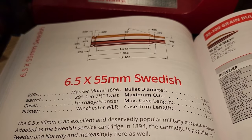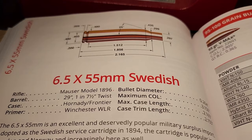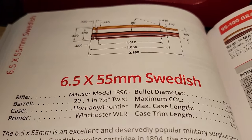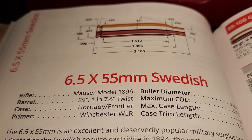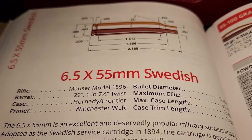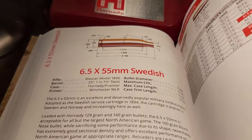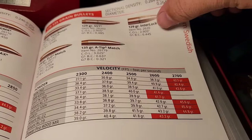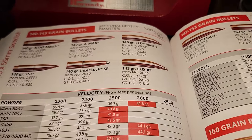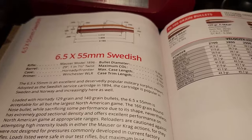The 6.5 Swede was officially adopted by the Swedish military in 1894 — it is an extremely old cartridge. The case dimensions are really similar to a .308 Winchester, however the performance is a bit lacking, mostly due to the 6.5 Swede being chambered in older rifles like the Mauser 1896 with really low pressures. You'll see this in the Hornady reloading manual — a 130-grain bullet at 2700 fps, a 140-grain at 2650 fps. This thing is a little on the slow side.